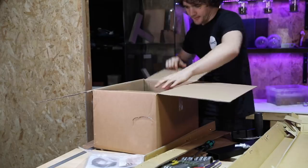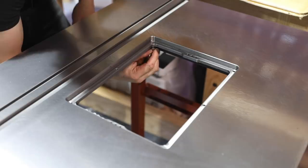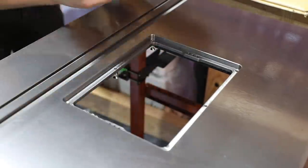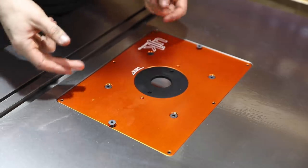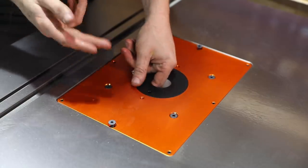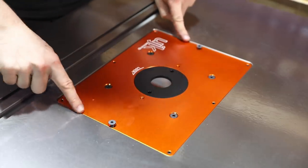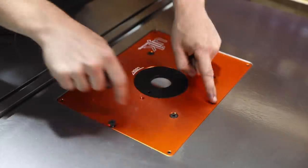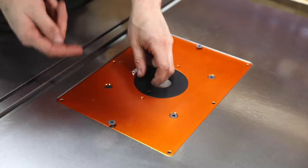Now we need to get the insert plate out of our box of goodies. But before inserting that plate, we need to put some levelling bolts through the underside of the router table. Those levelling bolts on the bottom are to accommodate different thicknesses of insert plates. Because I've gone for the thicker plate — the 10mm one — I don't really need to call on those levelling bolts too much as this is pretty close to being flush already. I can just fine tune it with these grub screws. Whereas if you've gone for the 6mm plate, you'll need to bring those levelling bolts up a little bit further.